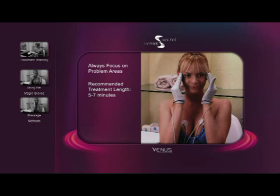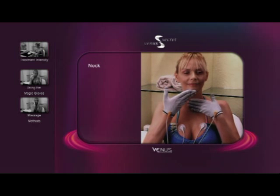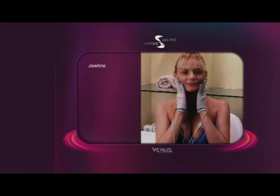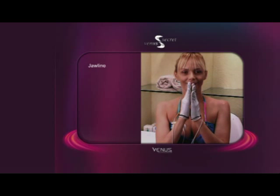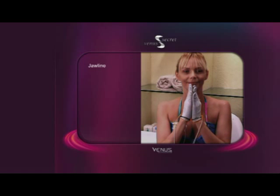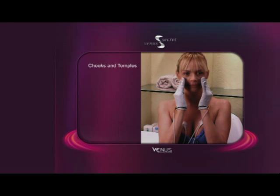Each session should last 5 to 7 minutes. When treating the neck, begin at the base of the throat and sweep upward toward the underside of the chin. For the jawline, begin at the point of your chin and massage along the jawbone to the base of the ears. To treat the cheeks and temples, start at the bridge of the nose and make a circle shape that follows the cheekbones and ends at the temples.